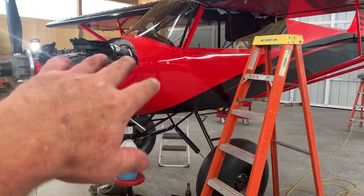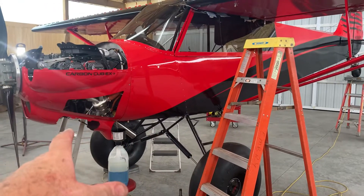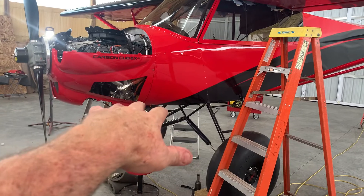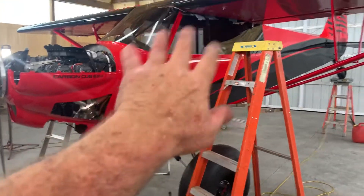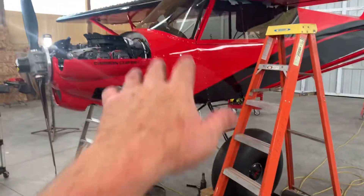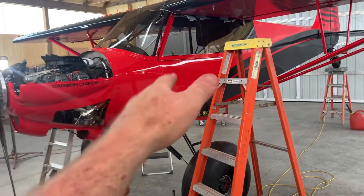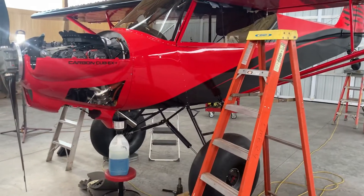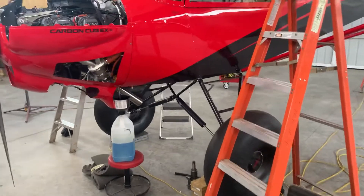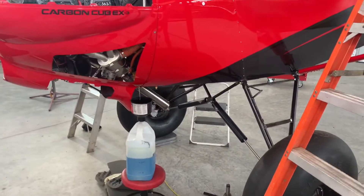I'm not an aircraft engineer and I'm not a test pilot, and I don't know how this all works for sure. But I understand that fuel is different when you're not in a static environment but more in a dynamic environment — where you're moving, turning, accelerating, or climbing. So it's probably calculated on how much fuel is actually available to the engine in the worst maneuvers.